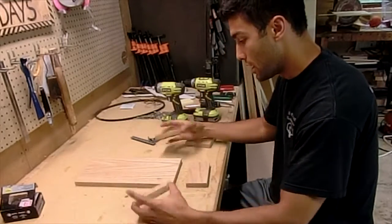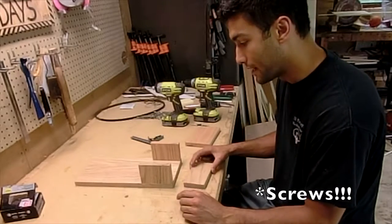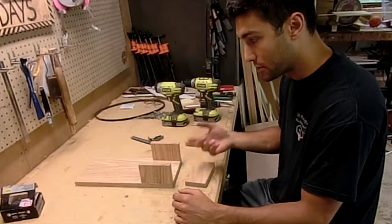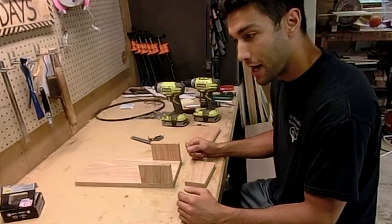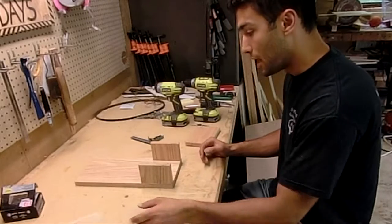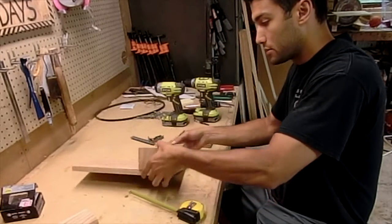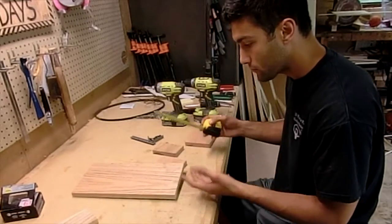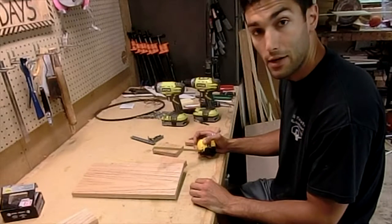We're going to first start by adding these two sides onto the base piece. I'm using exterior nails — that's not necessary, I have a bunch left over from a previous project. Since this is a beer bottle opener there might be some liquids spilling around, so that works out. First thing I'm going to do is mark out my location for all the screws — probably two screws in each piece — then I'll drill pilot holes and put that together.